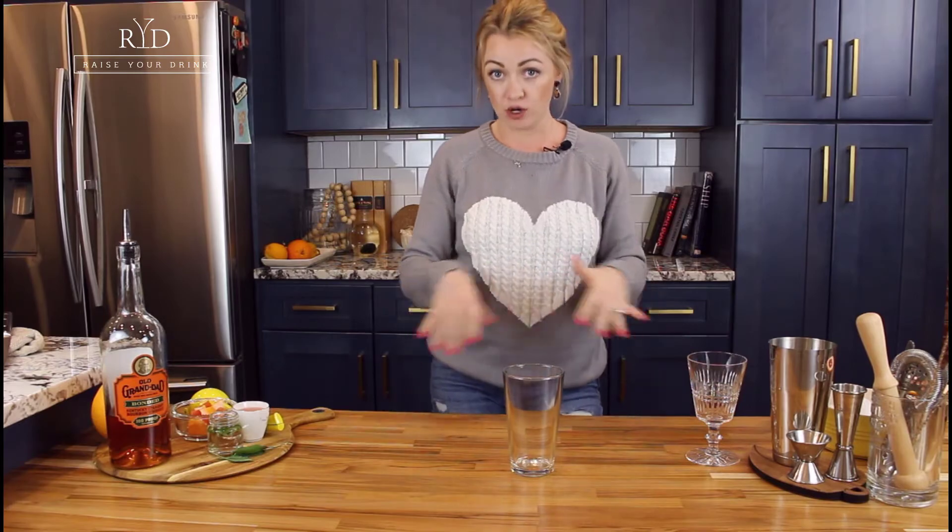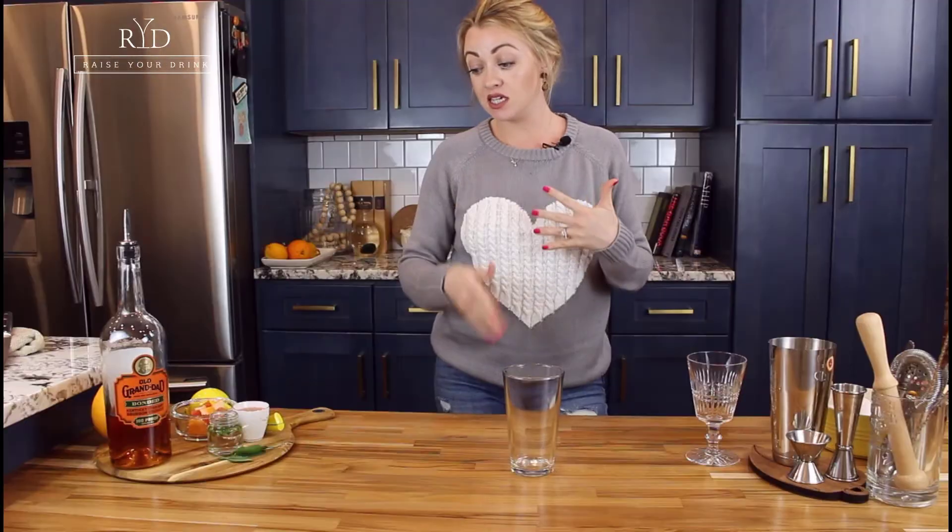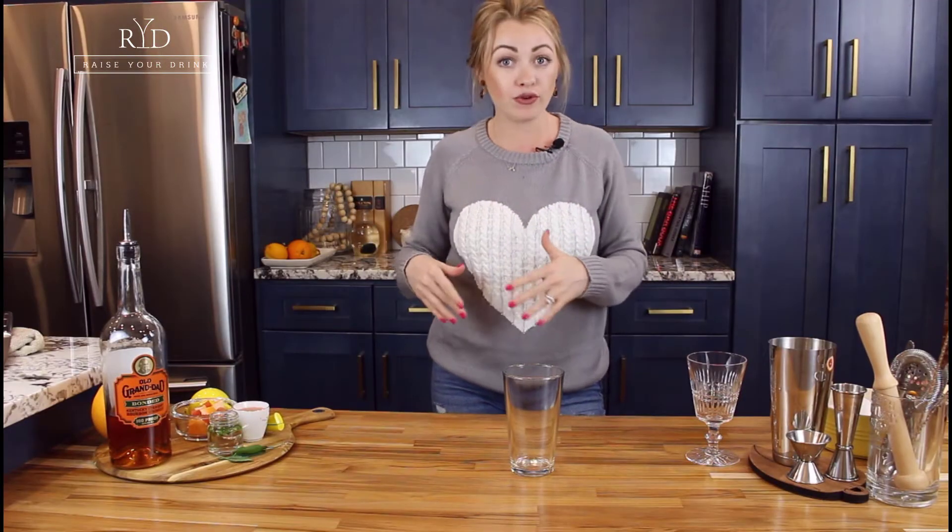Welcome back to another episode of Raise Your Drink with me, Leisha. Today we are going to be making a bourbon smash. I decided to make this today just because I had some grapefruit lying around that I thought I was gonna be really healthy and eat every morning, and that just didn't happen, so we're gonna put it in a cocktail.